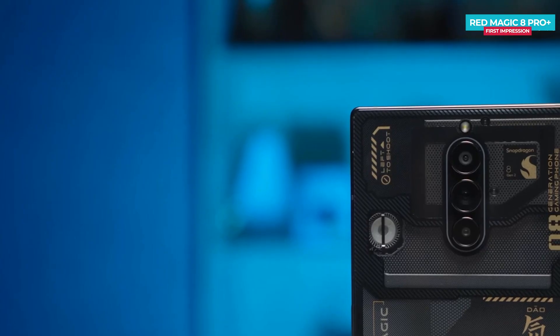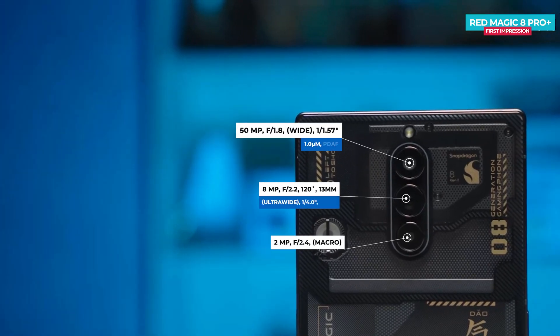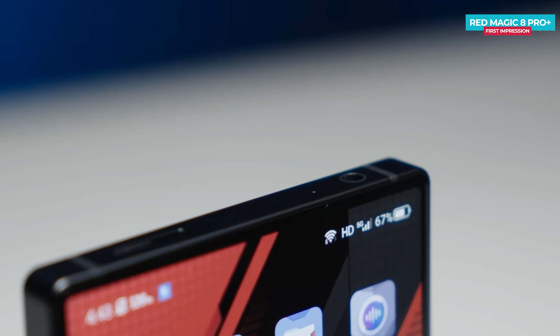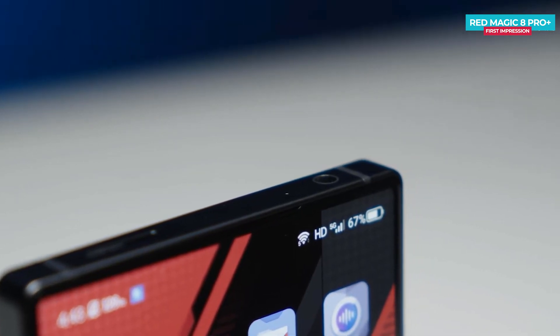In the camera department, the phone features a triple camera setup led by a 50MP Samsung GN5 sensor, an 8MP ultra-wide lens, and a 2MP macro camera. The phone has a 16MP under-display front camera for selfies. You can record 8K videos at 30fps.